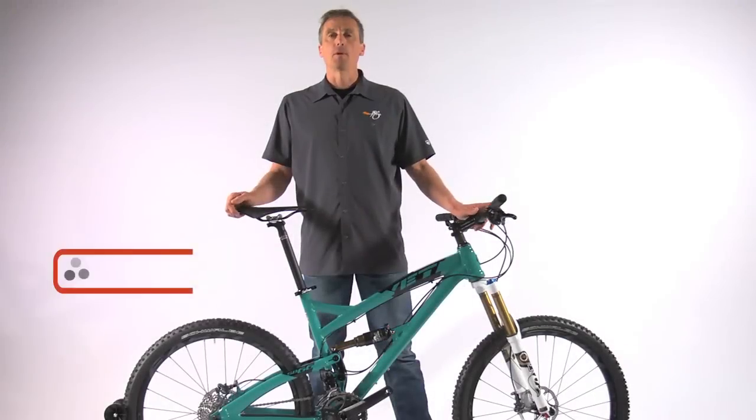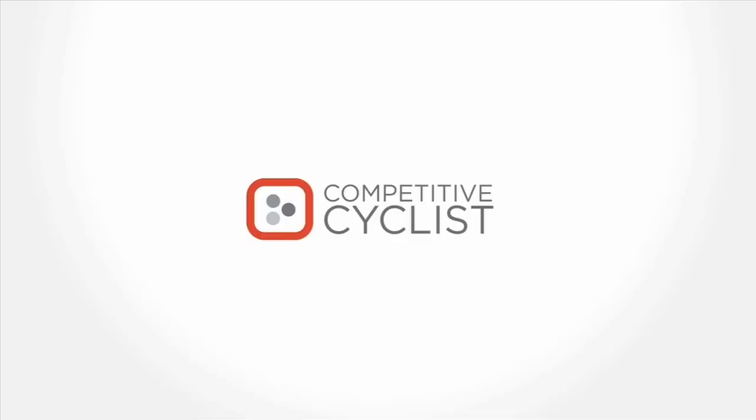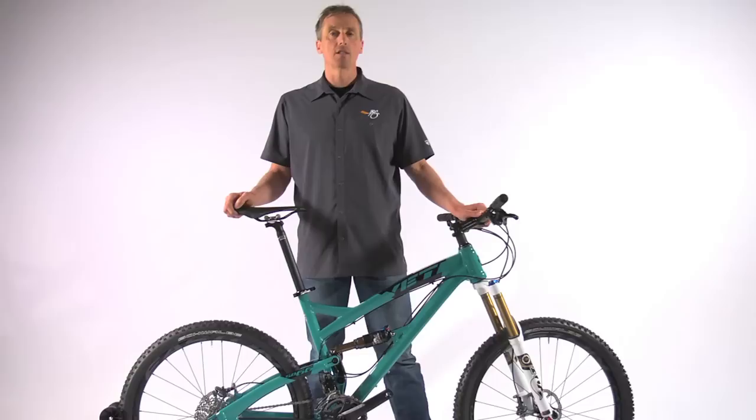Hi, I'm Marty Jemison with Competitive Cyclist and this is our Yeti SB66 featured bike. If you're looking for an aggressive all-mountain steed, then this superbike as it is called may be the best choice for you.